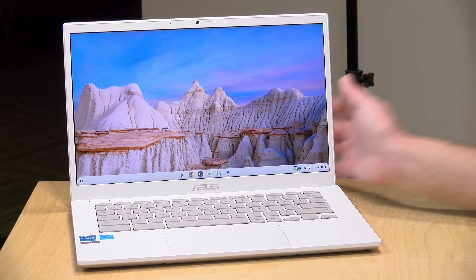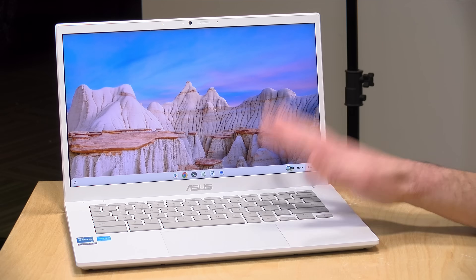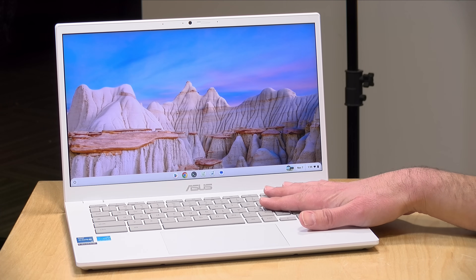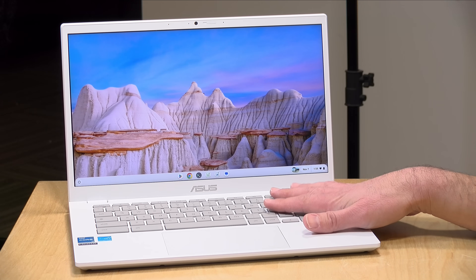The price point on this comes in at $399, but I would suggest you shop around a little bit, because last week I saw a short-term promotion at Target where this was selling for $279 — so you might be able to get a better deal. This is the entry-level configuration that has an i3-1215U processor on board, a 12th-generation Intel chip, with 8GB of RAM and 128GB of storage.